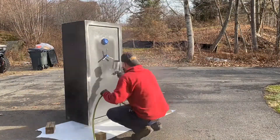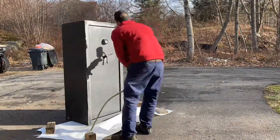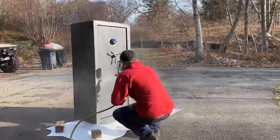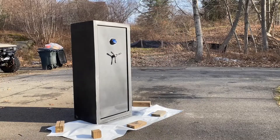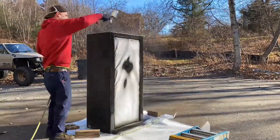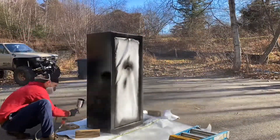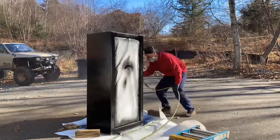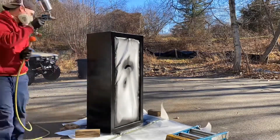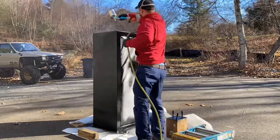Here goes the gray. Goes on pretty good. I'm spraying this thing in some cold weather, so it is what it is on the finish, but I think it'll be all right. A couple coats of that, clear it, mask it off, and here goes the black. This is Street Rod Black — I get this product from a friend who runs a local paint store. I'll try to leave a link in the description. You can spray it directly over metal, three-to-one mix, and spray it. Came out quite nice actually — pretty happy with how the finish came out for doing it so fast.